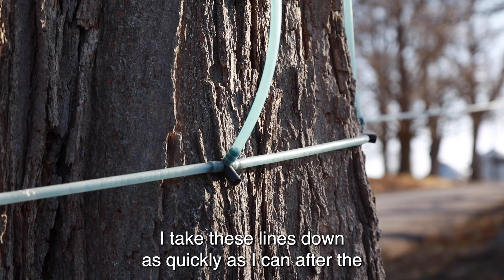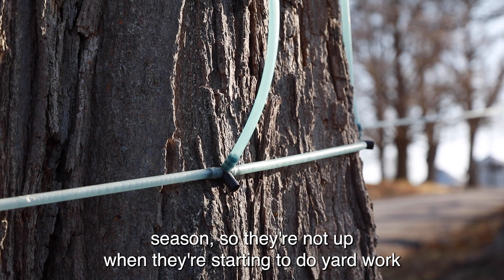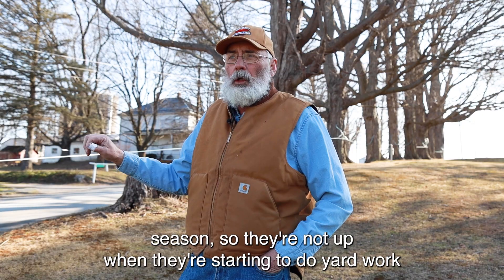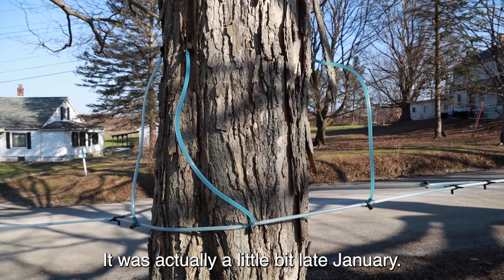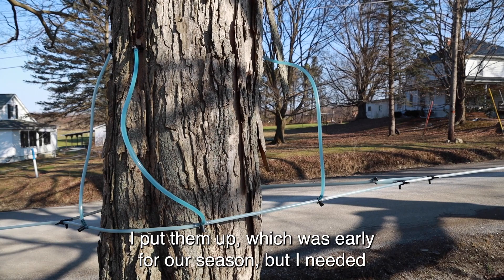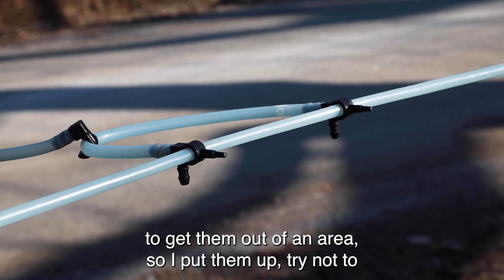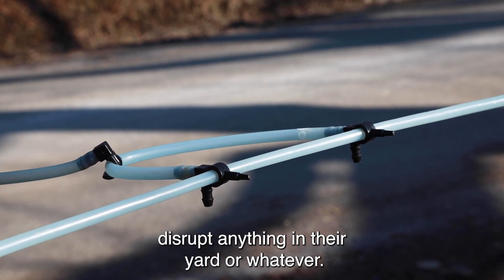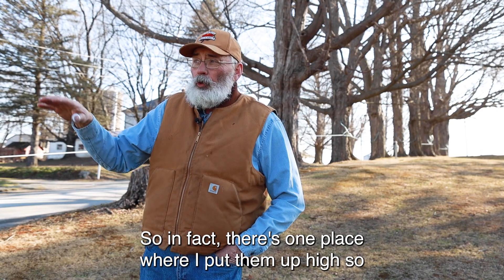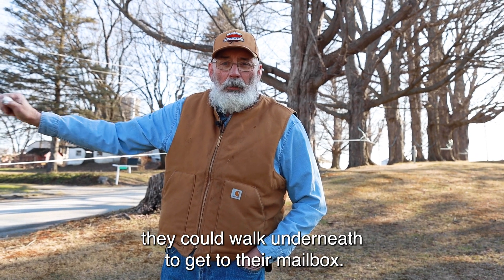I take these lines down as quickly as I can after the season so they're not up when people are starting to do yard work. I try to put them up as late as I can. This year it was actually a little bit late January that I put them up, which was early for our season, but I needed to get them out of an area. I try not to disrupt anything in their yard, and there's one place where I put them up high so they could walk underneath to get to their mailbox.